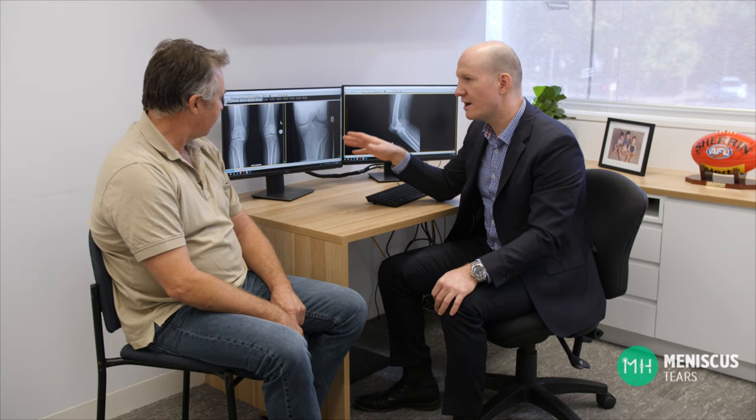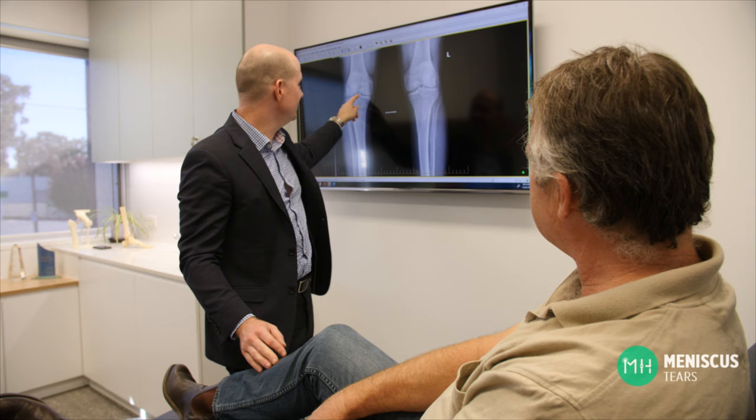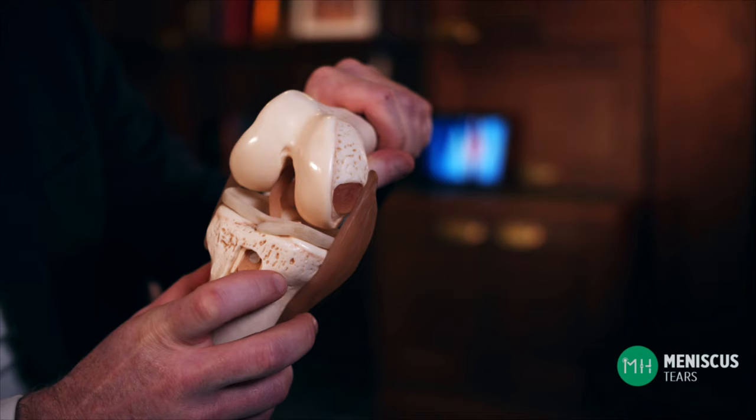Degenerative meniscal tears are a very different kettle of fish than acute meniscal tears. These usually occur in more elderly patients whose knees are beginning to become arthritic. The meniscus is affected by arthritis and it begins to degenerate — think of an old rug that gets walked on all the time; eventually the threads begin to show and it wears out. A degenerative meniscus is the same and it's prone to tearing quite easily — you don't even need a specific injury for this tear to occur. Symptoms include pain and swelling, but they can also cause clicking, catching or locking within your knee — we call these mechanical symptoms because something is mechanically catching within the knee joint, like a loose screw inside a clock.